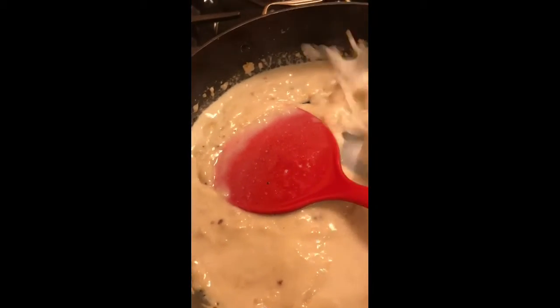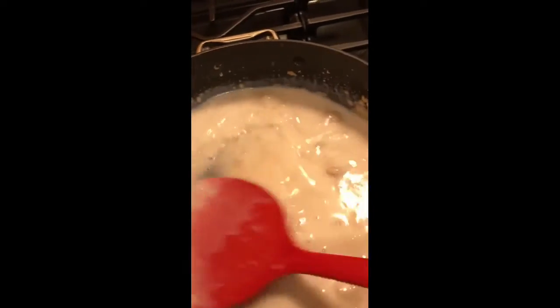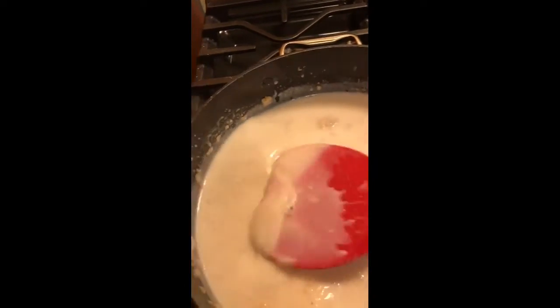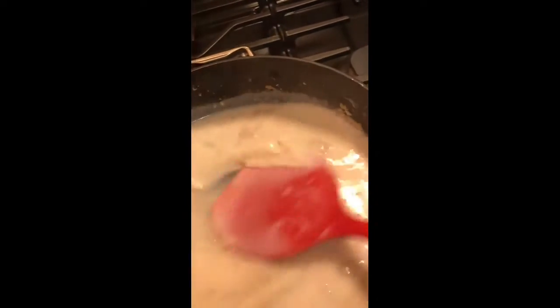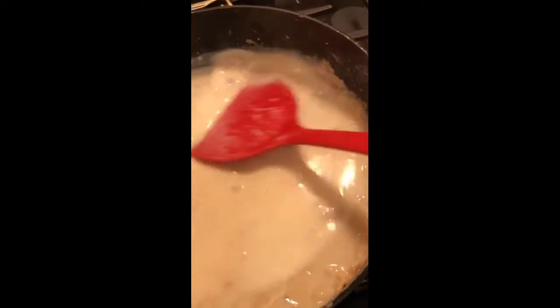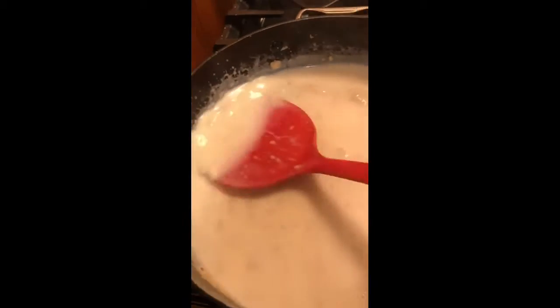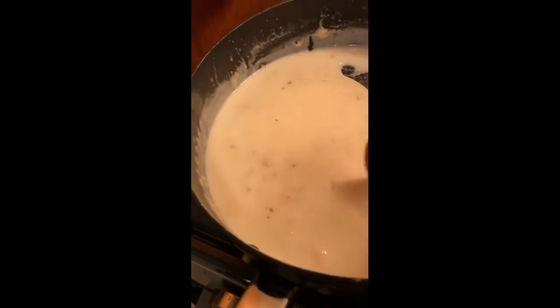Add some more mixture. Keep stirring and make sure all of the lumps are out. Make sure you go around the whole frying pan to get everything. Make sure there's no lumps, and you'll feel how it's thickening on the bottom. Just keep moving it until it's smooth. If it's thick, add more mixture in — keep adding until you have what you want.